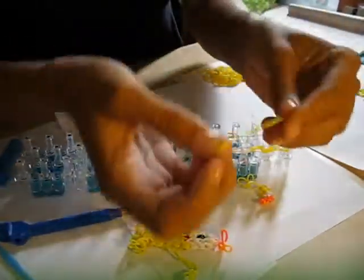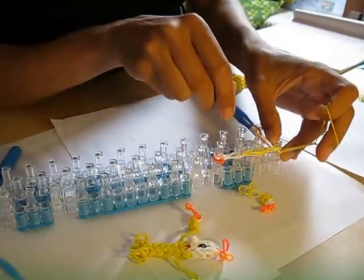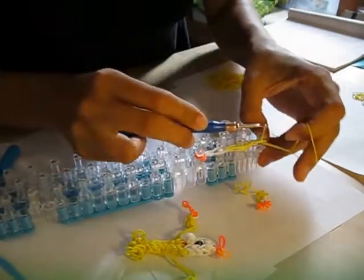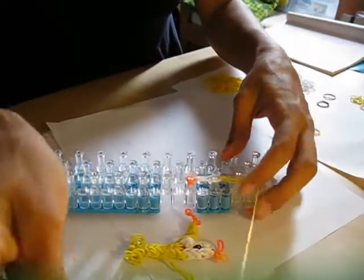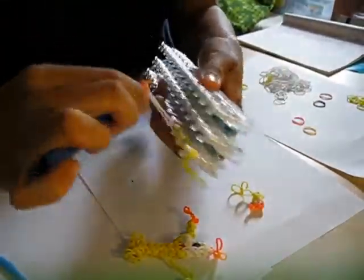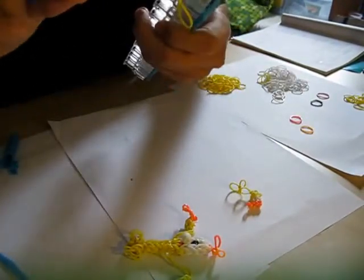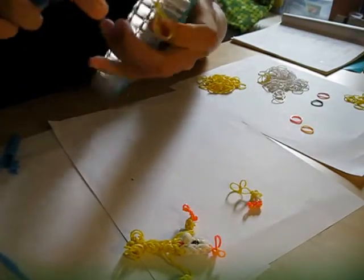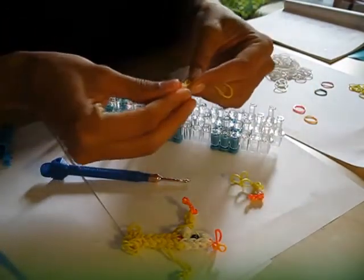The other side — again I'm going to go through all the loops, grab the band, push the other side on, over, and a slip knot. Then I'll take it off. And that's his other arm. Now we're already ready to make his head and his body.